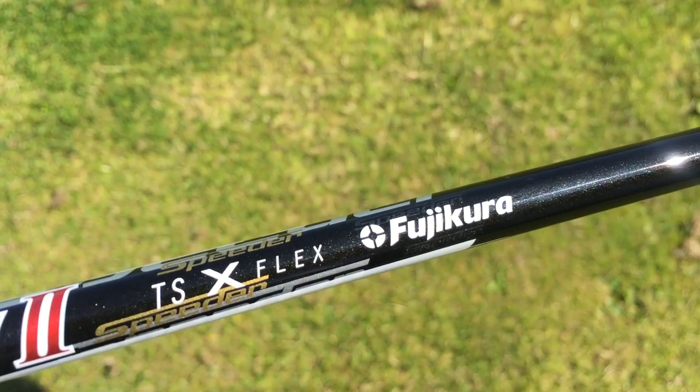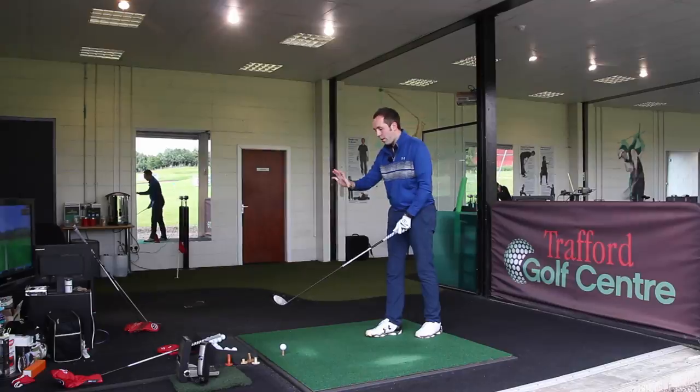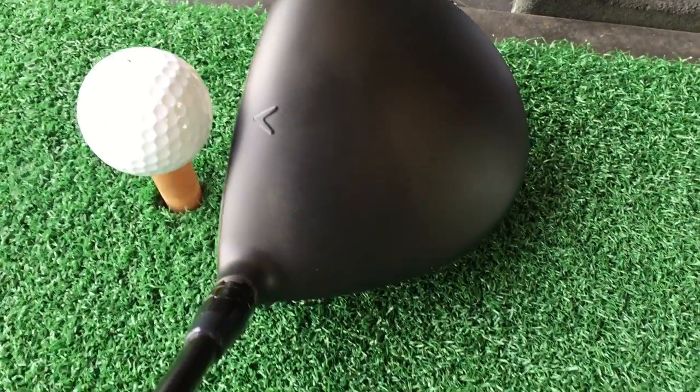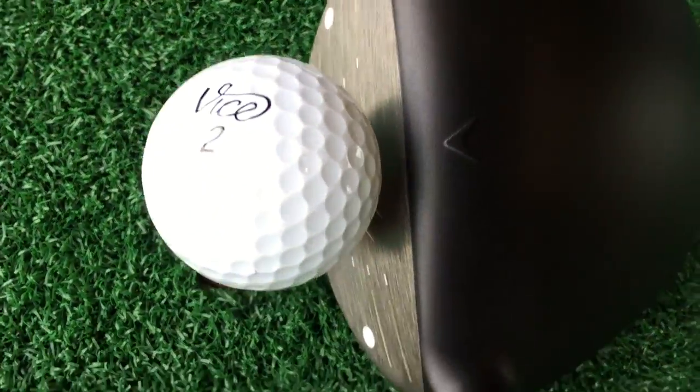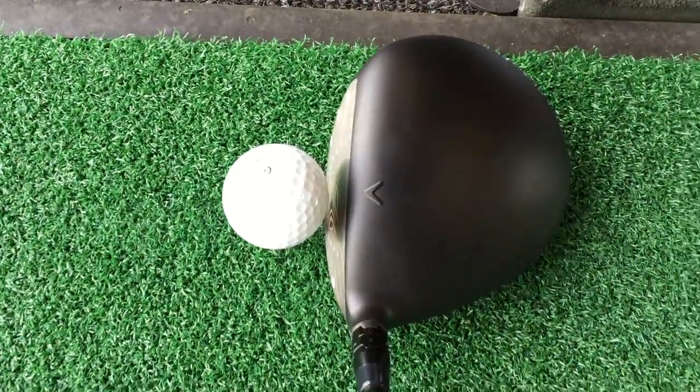That was nice. What I like about it behind the ball - with the silver face and black head - it kind of makes the loft look more. Even though it's still 10 degrees, it stands out, the loft. And for me that makes it look more inviting, more generous to hit. And because of that, I want to hit it again.